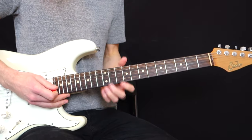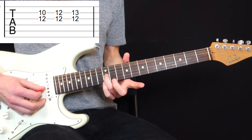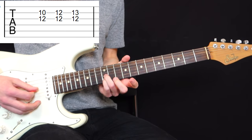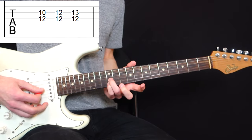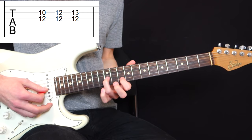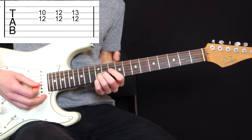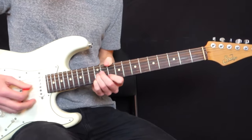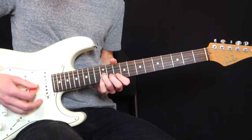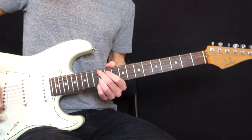Alternatively, you could do this from the 2nd and 3rd strings. You could play on the 12th fret with your ring finger and pinky on the 2nd and 3rd strings, play your pinky one fret higher on the 13th fret, and your index on the 10th fret of the 2nd string — and play those variations. It works just as well.